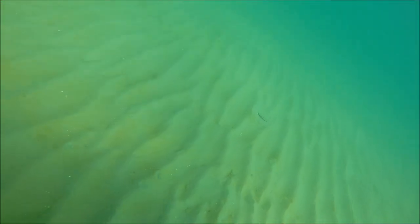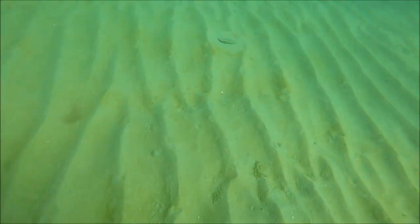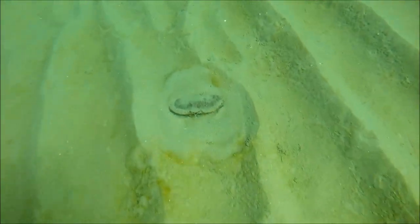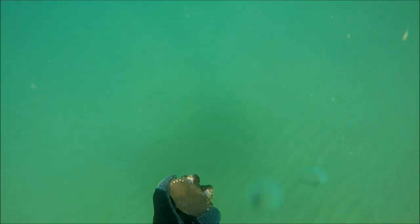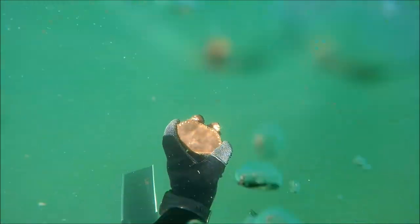I also found a very small brown crab. This is quite an interesting find because there aren't many of these about off Anglesey, and it's just incredible how strong they are. Even with a crab this small it was pretty difficult trying to prise it out of the sand, so I'll have to go back and try to get some more down there.